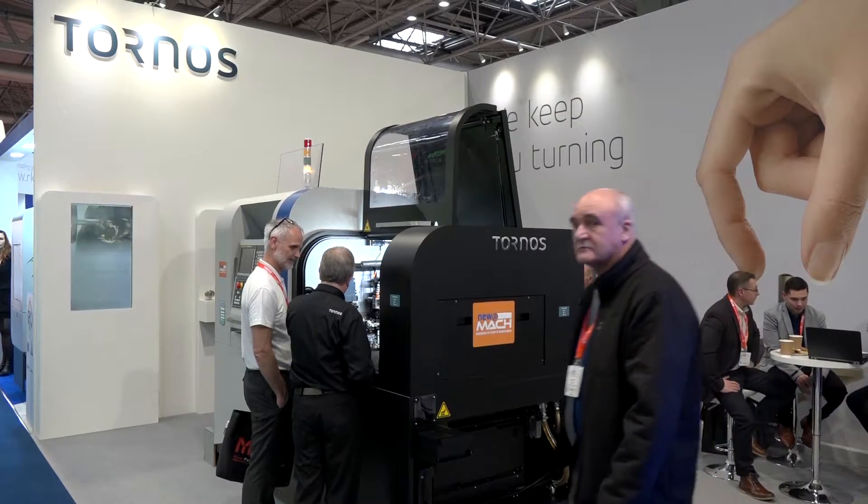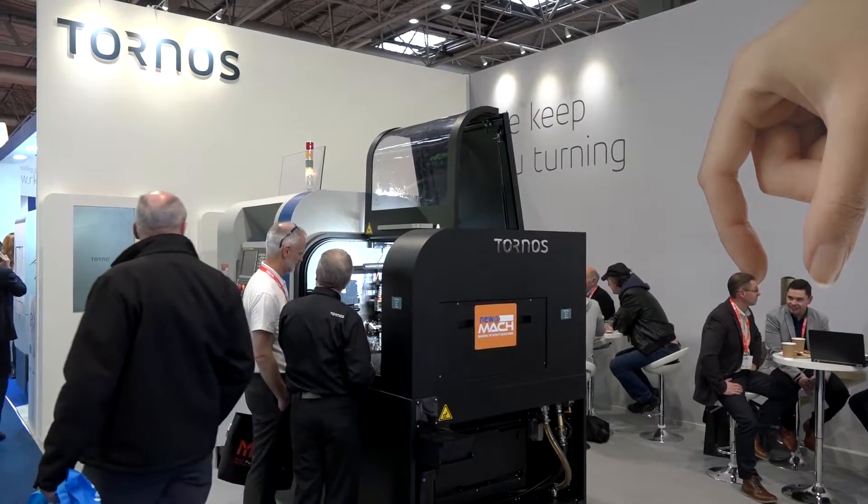John, we're here at MACH 2018. The Tornos stand looks impressive. What are you actually showing this week? Hello Paul, and thank you very much for the comments.